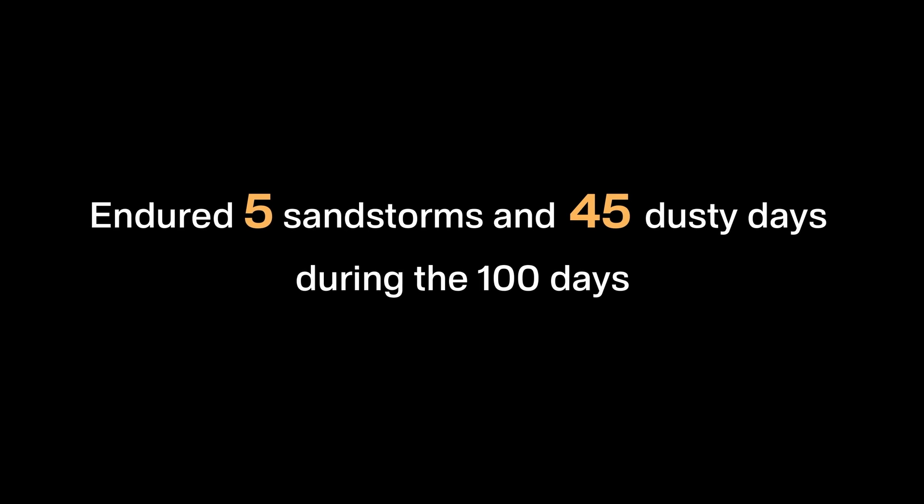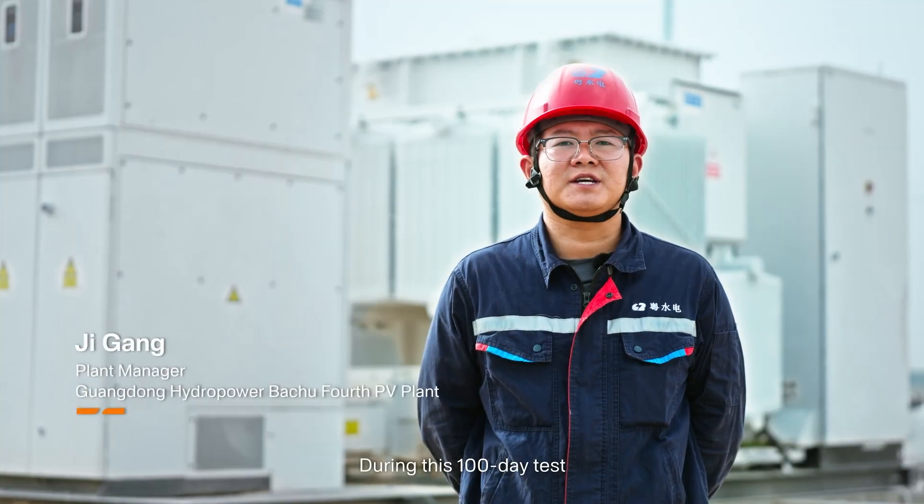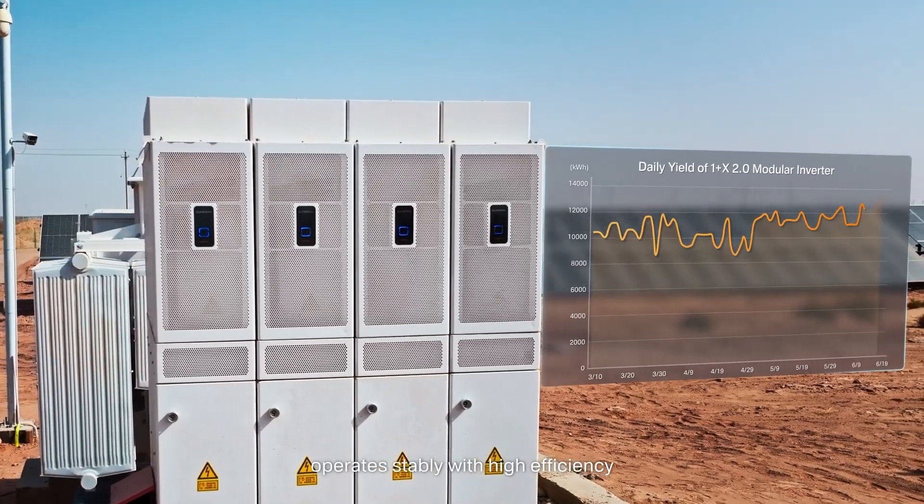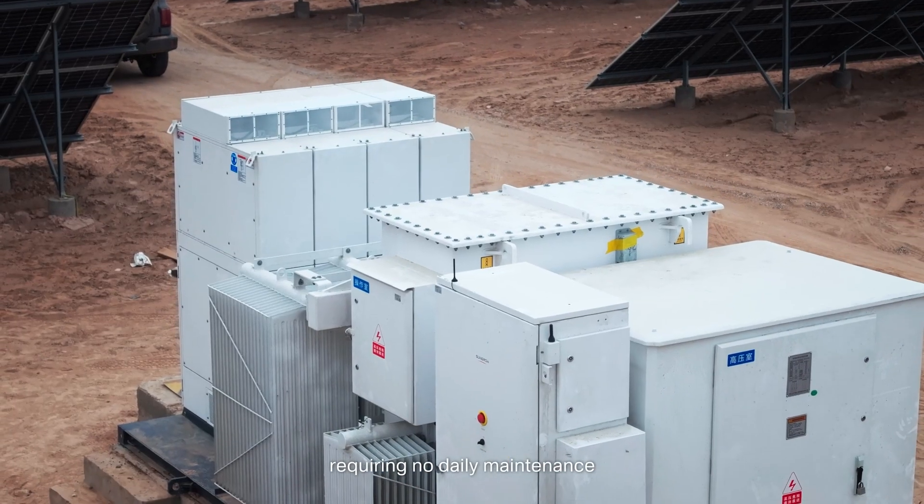Endured five sandstorms and 45 dusty days during the 100 days. During this 100-day test, the One Plus X 2.0 modular inverter operates stably with high efficiency, requiring no daily maintenance.